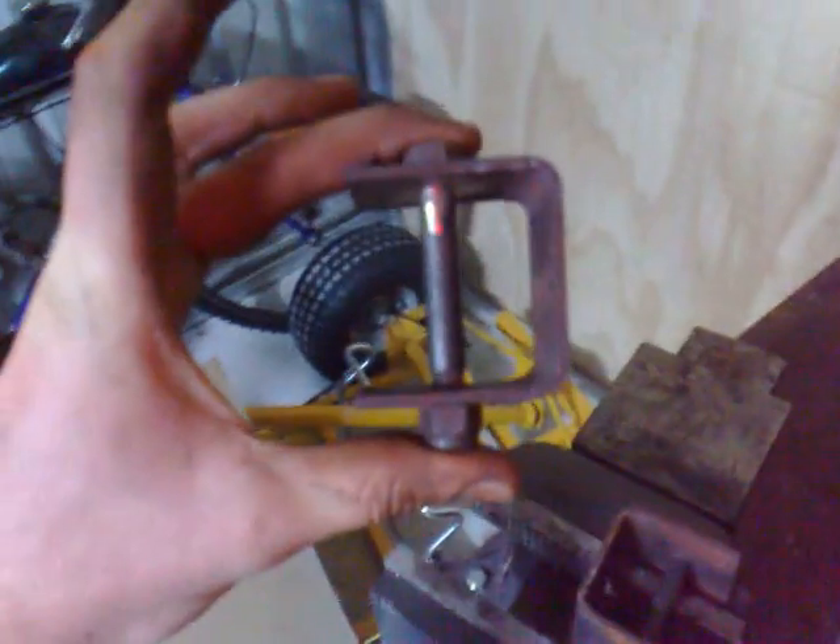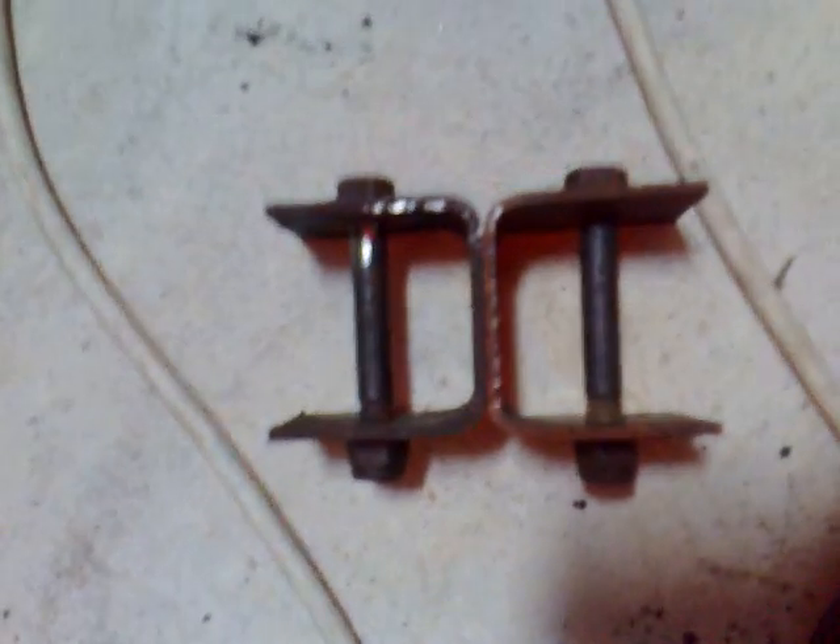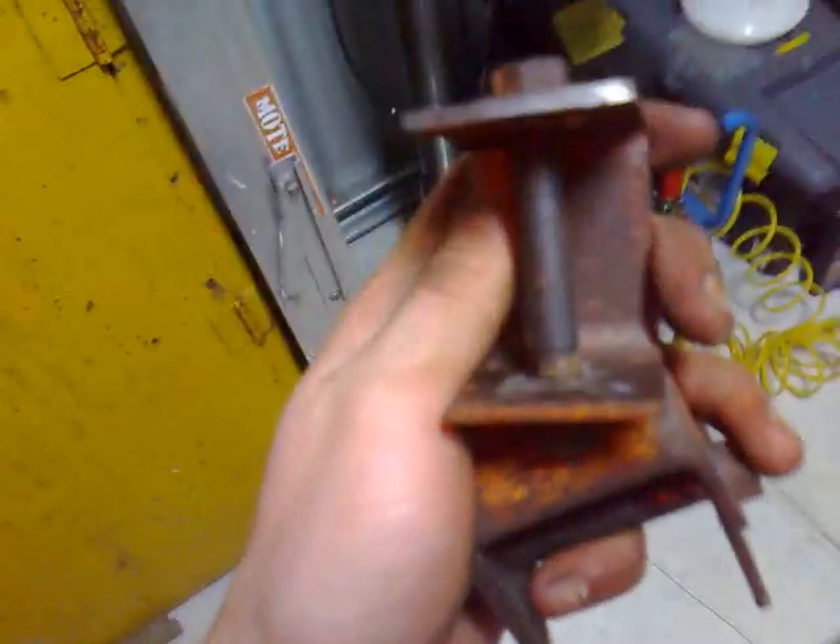I've made these little U-brackets now and as you can see they're a lot better than the other one. Let me show you the difference — see this one? That bolt is on an angle, but on these ones the bolt is straight. They look like they've been bought in a store. Just take your time and they turn out real nice.